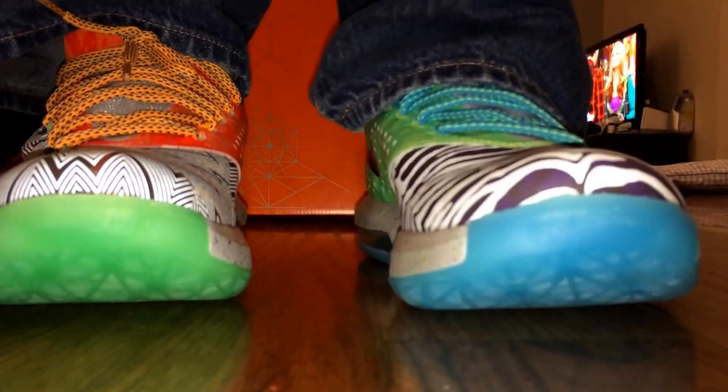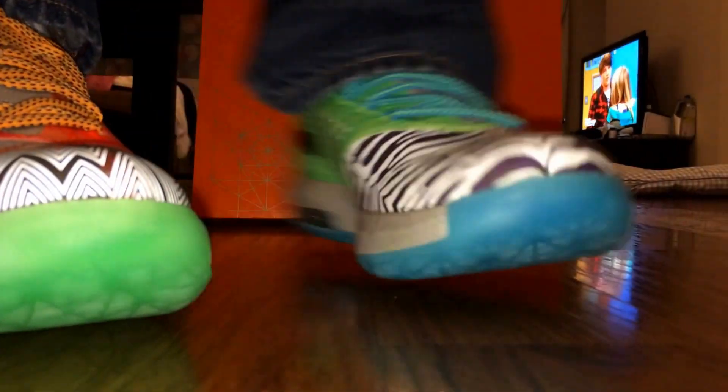I really like the KD6 a lot. I haven't bought any of the KD7s yet. So here's the back — you can see it. Side view. Right. Side. Side. Side.